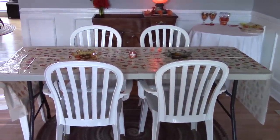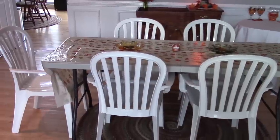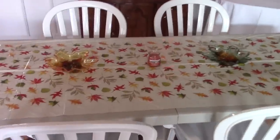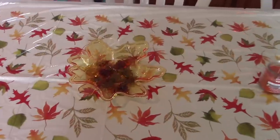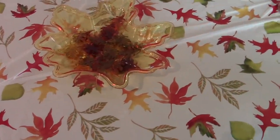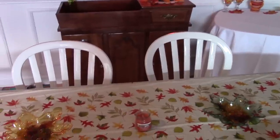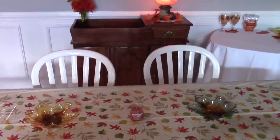Right next to our living room is our dining room, but we haven't gotten a dining room set yet, so I put out a folding table and some plastic chairs for the party so people would have enough places to sit. I used a plastic leaf tablecloth and on the table I put two plastic leaf trays — one is gold — filled with leaf scatters piled up in both trays, which I thought was really cute.